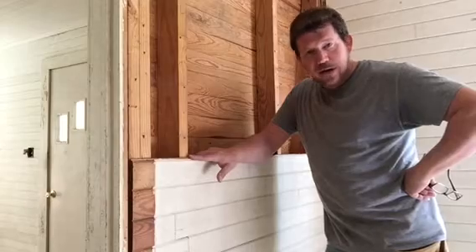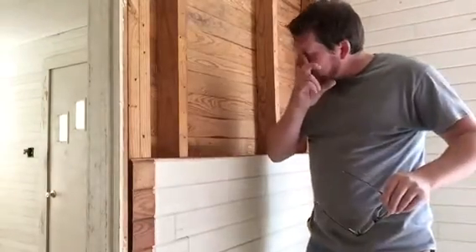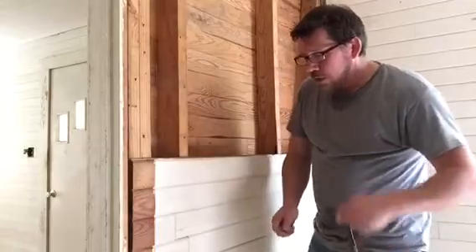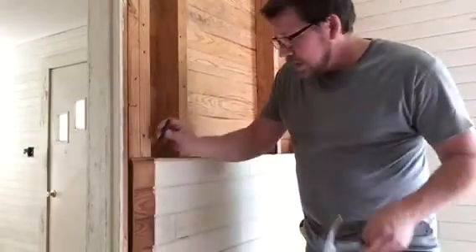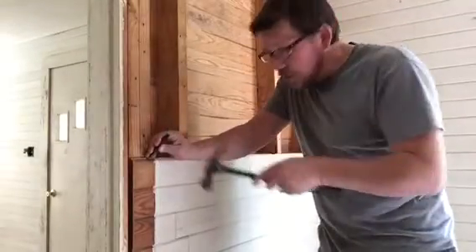I just wanted to show you guys how I do what I do, in case you're wondering. It's actually not that hard, but it's a little tedious. I'll show you real quick. Put my safety glasses on — we could pry these off, but that's probably going to damage the boards pretty good. So I'm using this nail punch right here, setting it on the nail head and driving it diagonally down through the shoulder of the tongue.